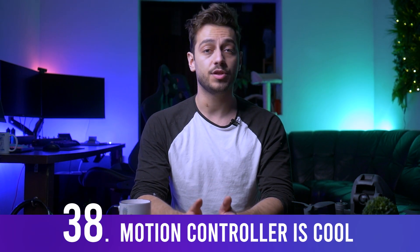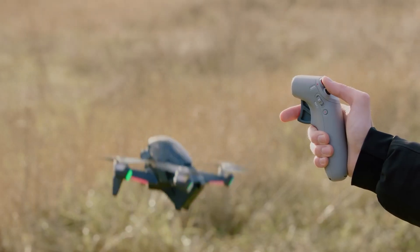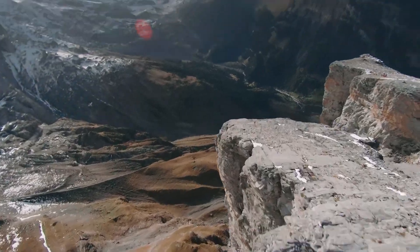The motion controller that comes with the DJI FPV (or can be purchased separately) is something the leaks couldn't predict — it's quite revolutionary in the FPV industry. You have the emergency button at your fingertips, the same 10 km range, and a 300-minute battery life, which is impressive.